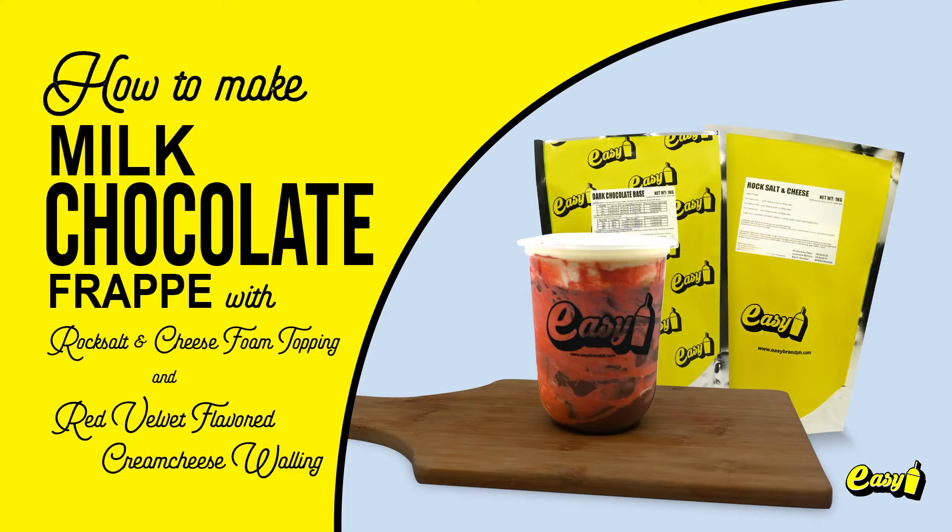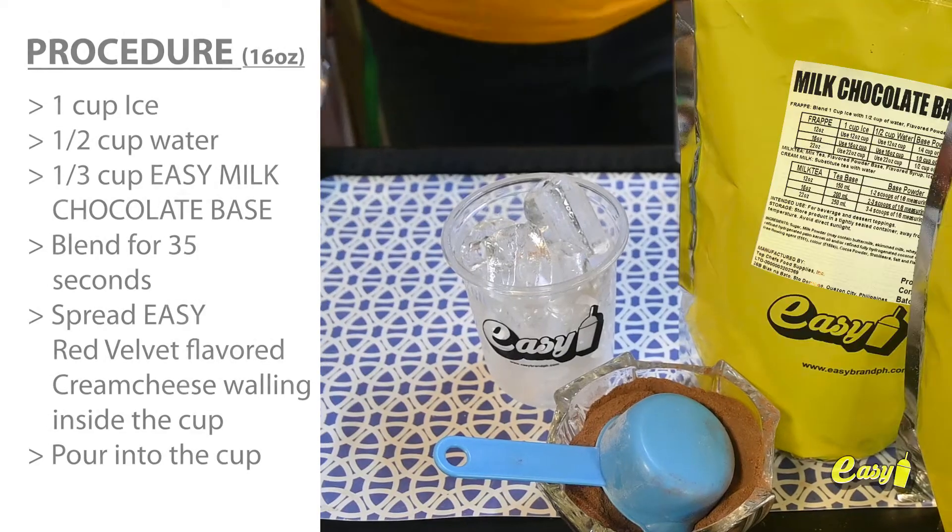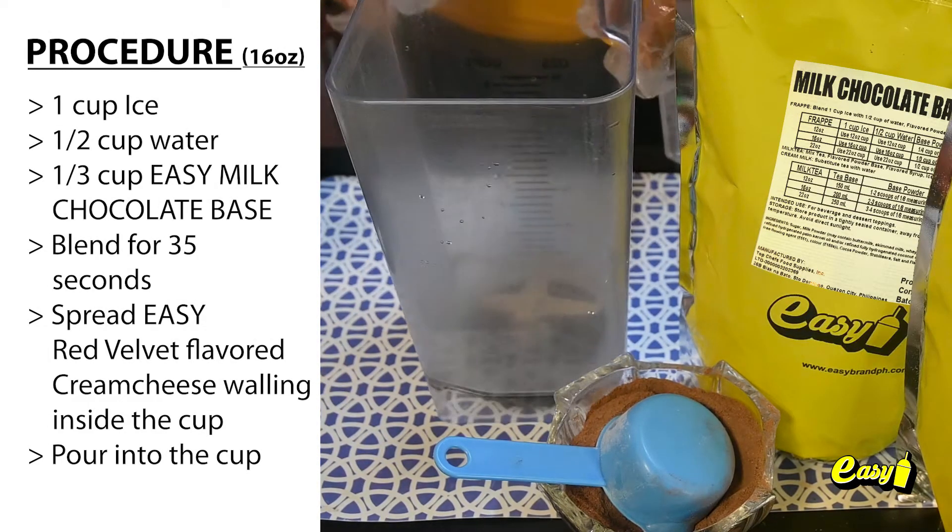Welcome to Easy Brand. We will now make milk chocolate frappe with rock salt and cheese foam topping and red velvet flavored cream cheese walling. Here are the procedures.